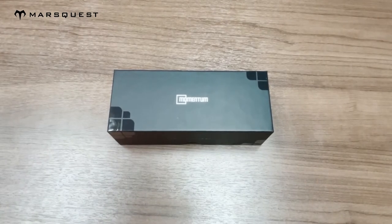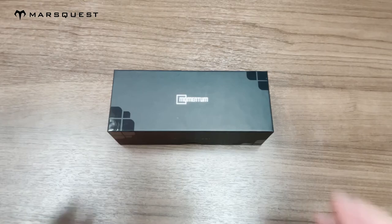Hey guys, today I'll be unboxing our Momentum sunglasses in the carbon black and silver color. A little bit of details about our Momentum sunglasses: they are polarized sports sunglasses which feature a hundred percent UVA and UVB protection. They have a flexible frame which is adaptable to all face shapes, and they have anti-slip technology. With that being said, let's jump into the unboxing.